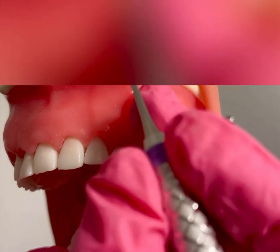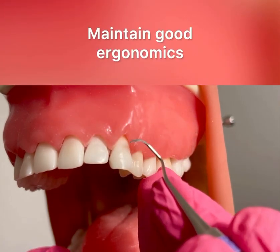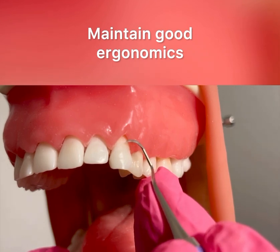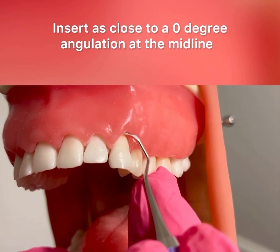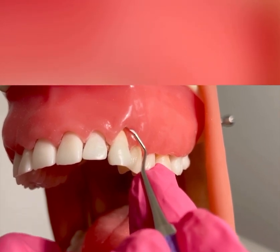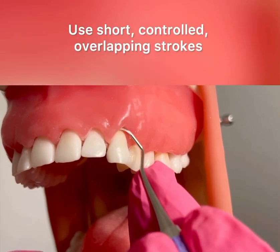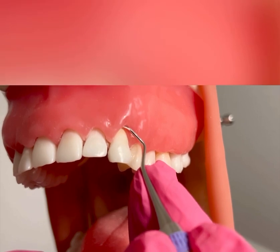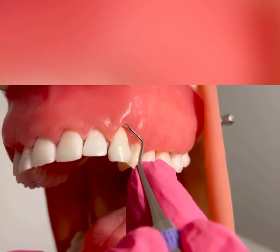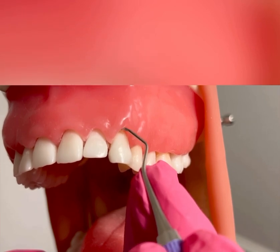I have a modified pen grasp. I'm going to establish an intraoral fulcrum. I have good ergonomics. I'm going to insert at a 0 to 40 degree angulation with the back of the instrument adapting right around that midline. I'm subgingival. I'm using short, controlled, overlapping vertical strokes as I work my way across direct facial.